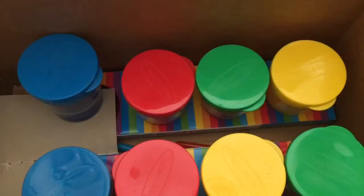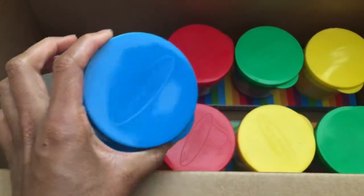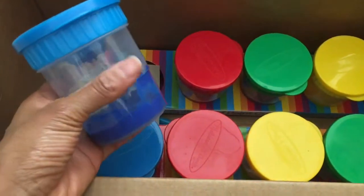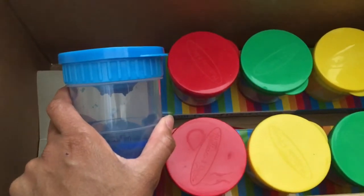I store these in the basement, so it's cooler down there. I live in the Midwest, but our basement is still pretty cool even in the summer.